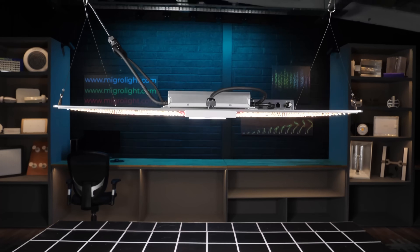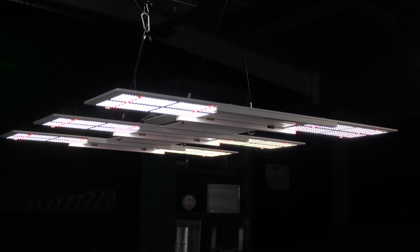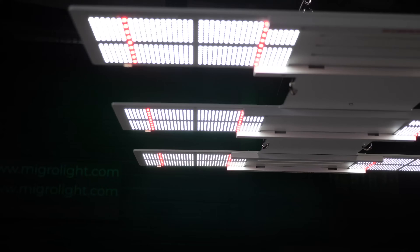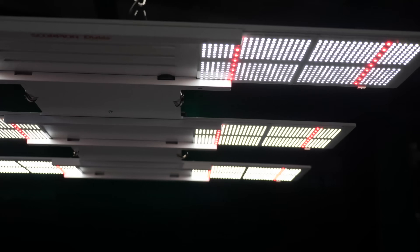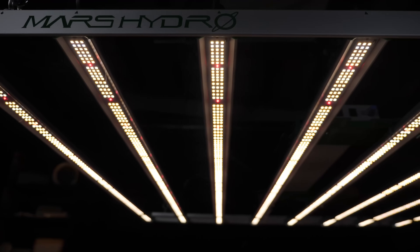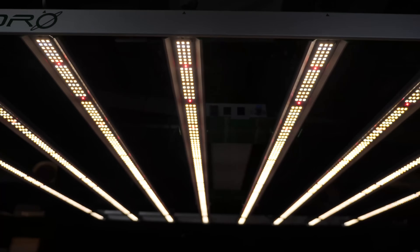In terms of the structure of the lights, or the format, there are lots of different formats available at the moment. There's the quantum board type — the large LED board with multiple LEDs on it — and usually, whether it's HLG, Spider Farmer, or others, they will have multiple boards for larger grows. You also have the large single format LED bar type for a 4x4 or 5x5, so 600, 700, 800 watt fixtures — large, bulky, inflexible.